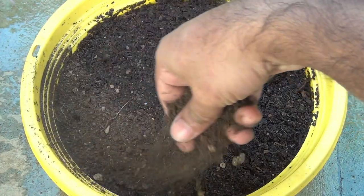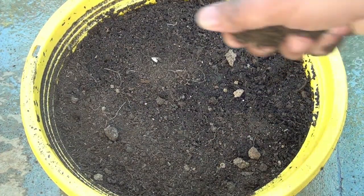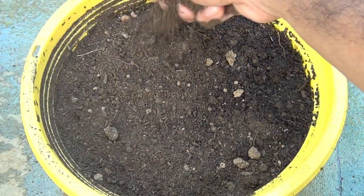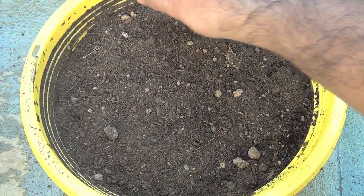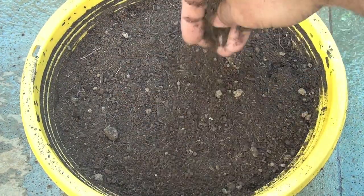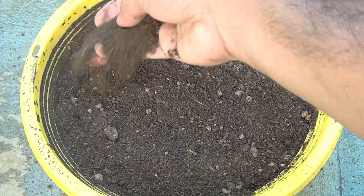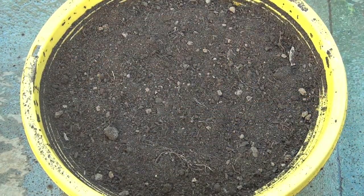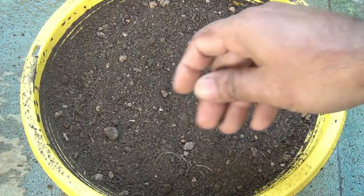Cover the seeds with the same soil, making sure they stay at least 3 to 5 mm deep. Also, please note that vinca seeds need complete darkness to germinate, so you can cover the entire pot with a newspaper or some cloth to maintain darkness.